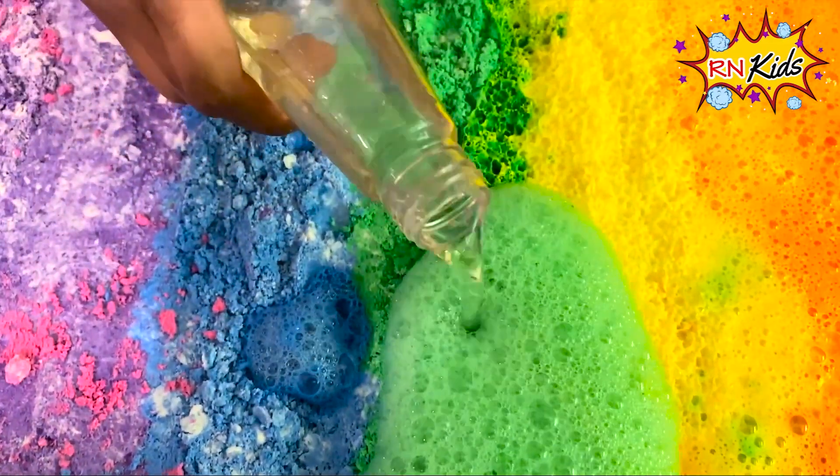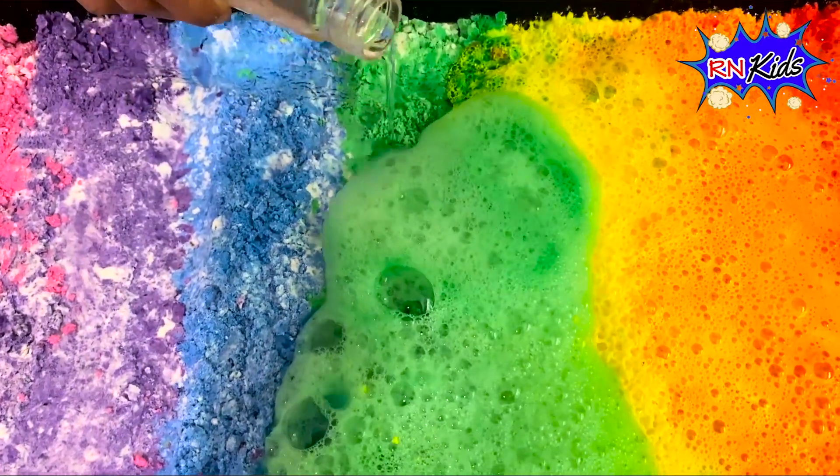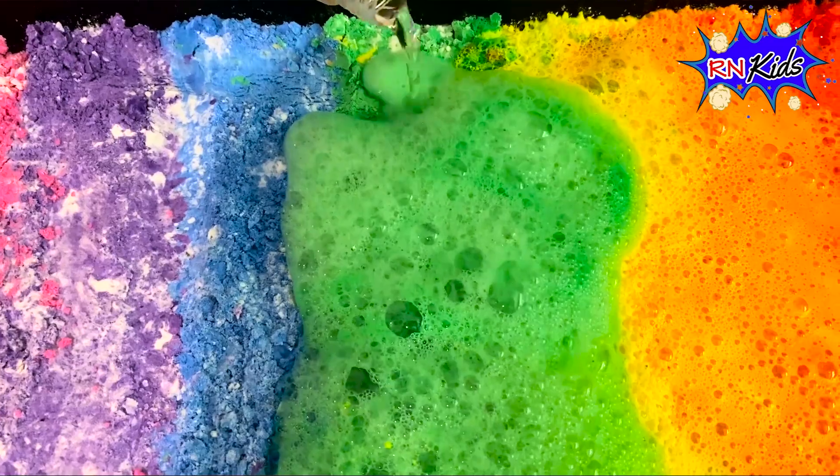Wow, that looks gorgeous. It looks like a green part of a volcano — I've never seen that before!